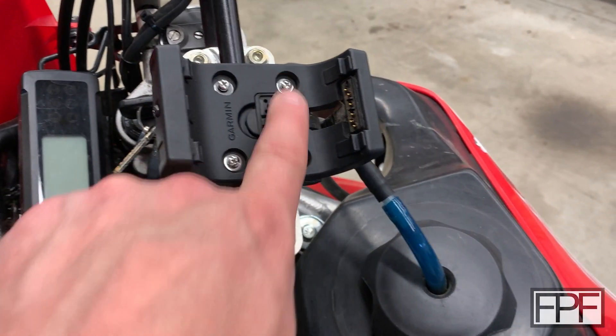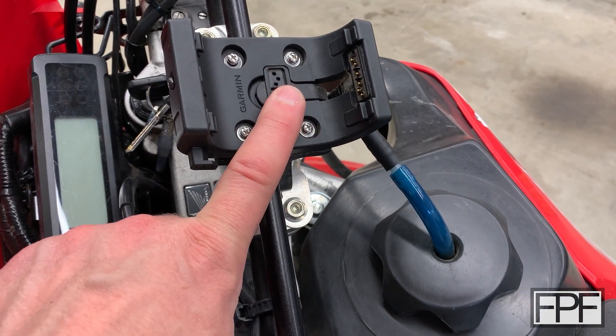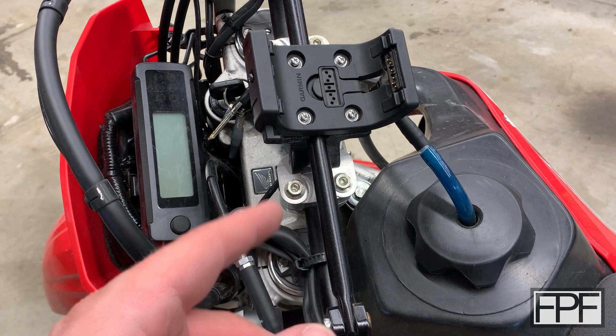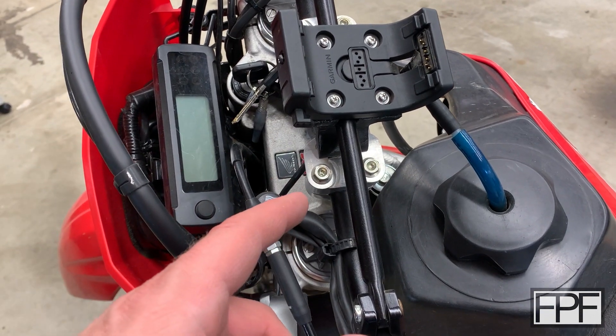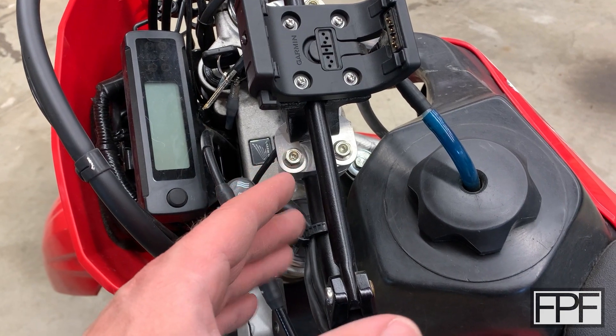With the GPS off you can see there are four machine screws holding that Garmin cradle down onto something. There were a number of different design challenges to get this onto this bike — we don't have any good surface immediately apparent to mount to.